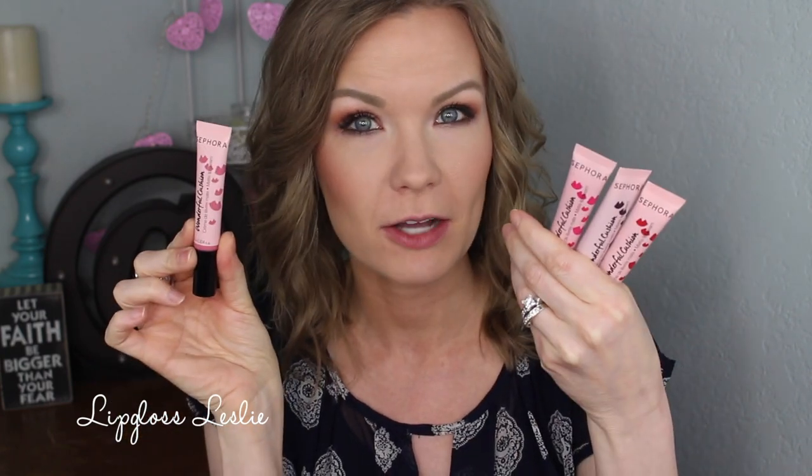Hey guys, welcome back! I've got a little review and lip swatch video for y'all on the Sephora Wonderful Cushion Matte Lip Creams. There are four different colors — I believe these are limited edition — and I have all four colors to show you. I'm going to run through the claims on what these are supposed to be and do, show you swatches on my hand as well as on my lips, and give you my overall review and thoughts on this product.